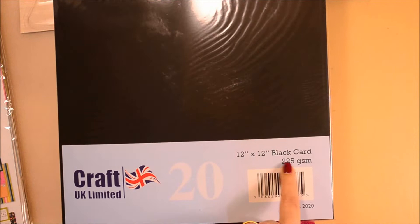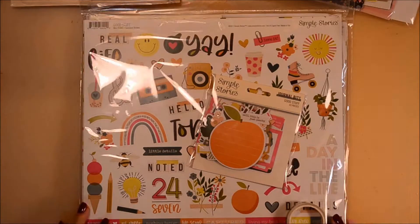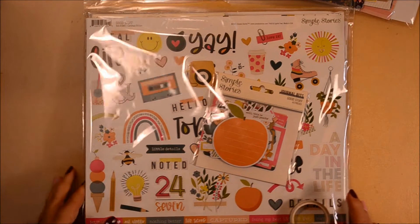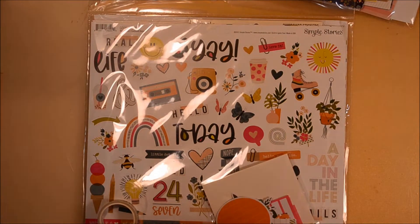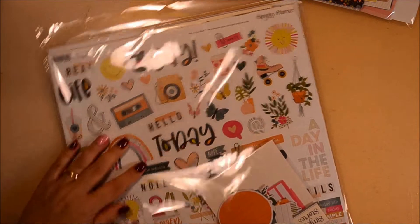Then I bought some more black card stock — it's 225 grams per square meter, there are 20 sheets in the package, and I've worked with it before and I like it. And then of course I had to buy some patterned paper, which was a collection I had been looking for for some time.